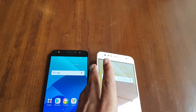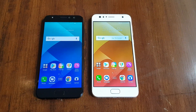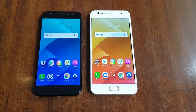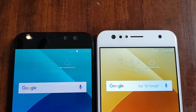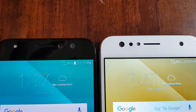So that's a quick comparison and hands-on of the Asus Zenfone 4 Selfie Pro versus the Zenfone 4 Selfie, two selfie-focused smartphones by Asus in India that will be going on sale pretty soon. Hope this video was useful — do hit the like button and subscribe for more videos. Thanks for watching!